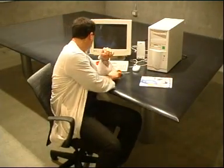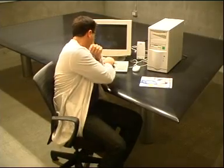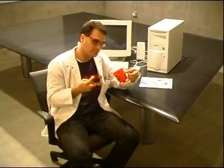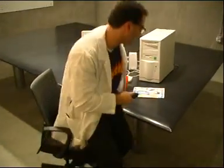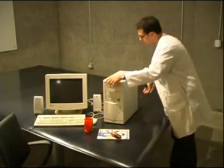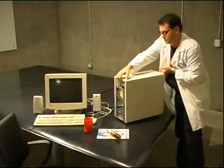Video card installation is a simple and painless process requiring only a Philips screwdriver and a few minutes of your time. To begin, get your screwdriver and a container of some sort to hold the loose screws. Now make sure that the computer is turned off and unplugged from the wall before proceeding with the installation process.